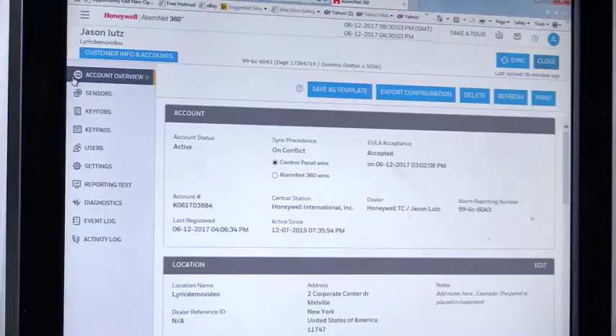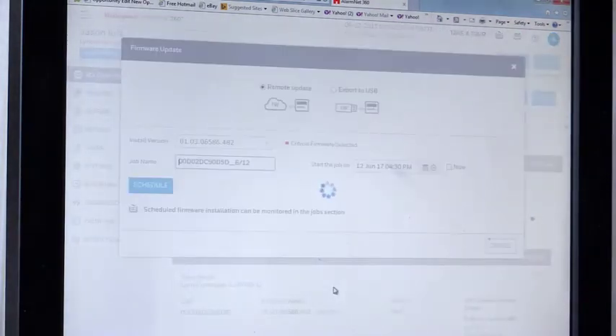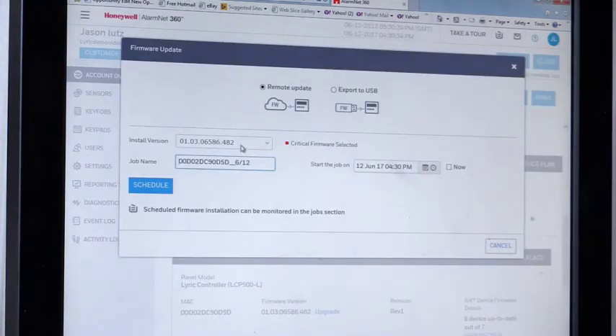What we want to do is log into AlarmNet 360 and pull up our account. When we pull up the account, the default home screen is account overview. We want to make sure the account is active — we've got a green light. Then we're going to scroll down and you're going to see panel firmware and firmware revision.